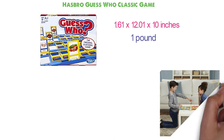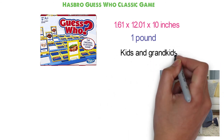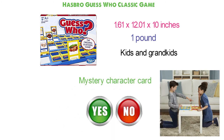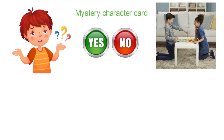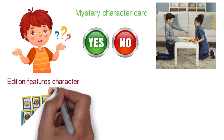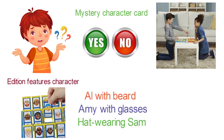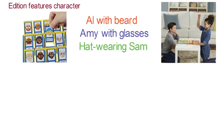This game brings back childhood memories and lets you introduce the original guessing game to your kids and grandkids. Each player chooses a mystery character card, and by using yes or no questions, everyone tries to figure out who's the other player's mystery person. This edition features character art for more investigation variety, and most characters' names were not seen in other versions — you will find a hat-wearing Sam, Amy with glasses, and Al with the big white beard. Players can challenge opponents to a series of games in the championship series, and the first player to win 5 games becomes the Guess Who champion.